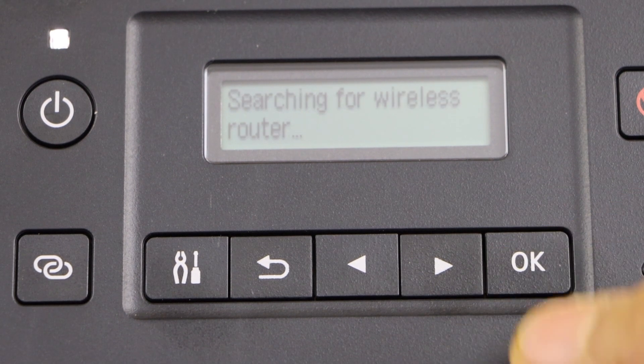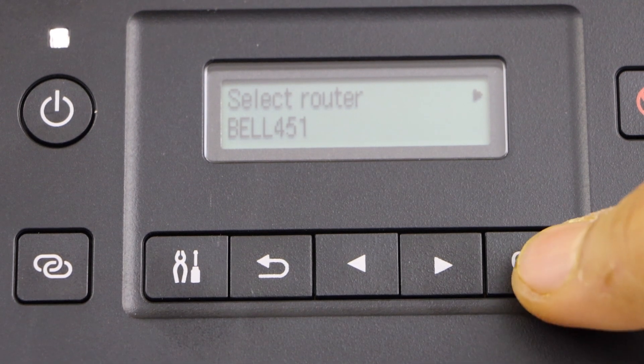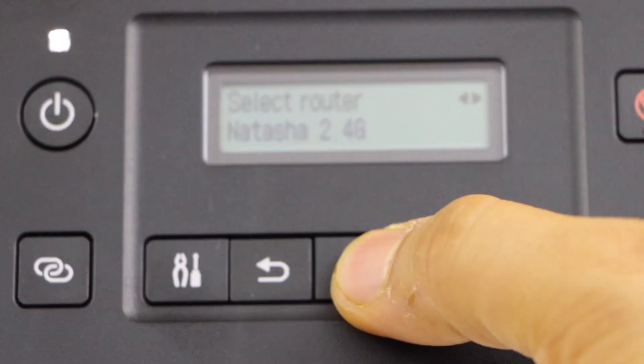Click on manual connect. It will display the list of wireless routers. You can select your router by scrolling ahead.